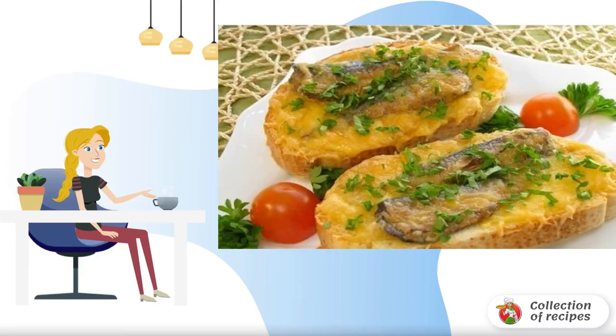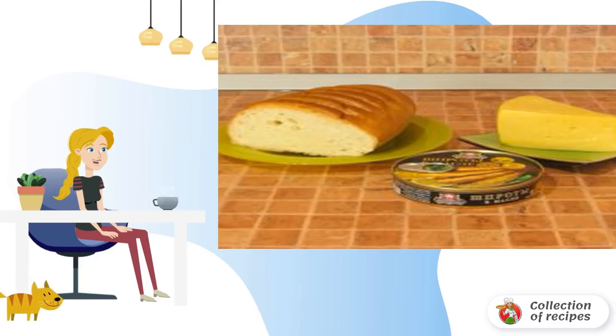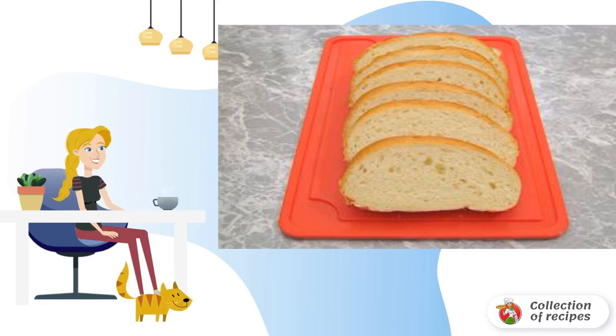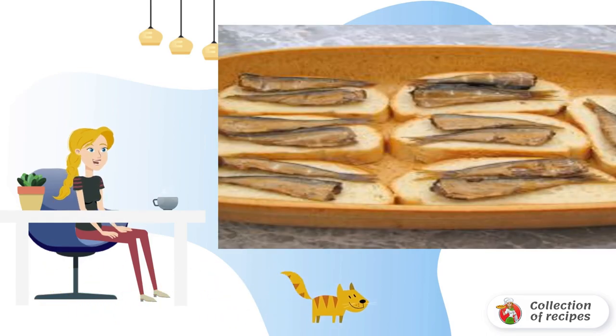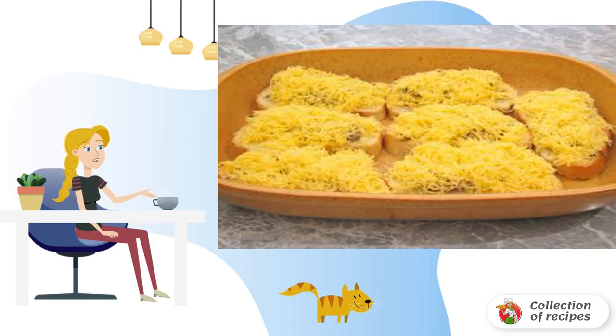Recipe for a hot snack with sprats and cheese. Cut the loaf into seven even slices and finely grate the cheese. Put two sprats on each piece of bread and place on a baking sheet, then sprinkle grated cheese on top.